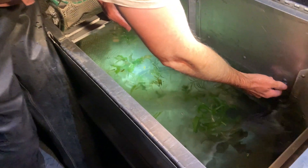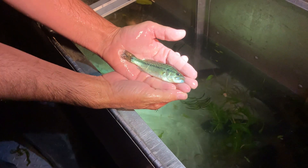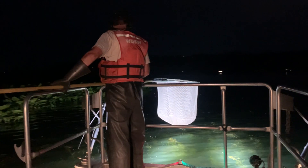And here's the next generation of largemouth. This fish is probably last year's fish.